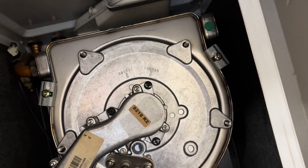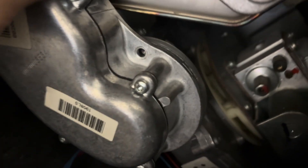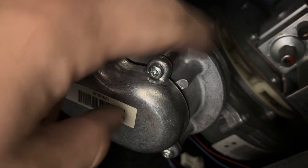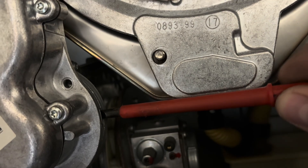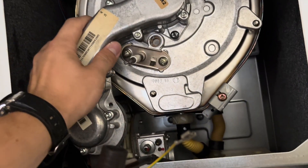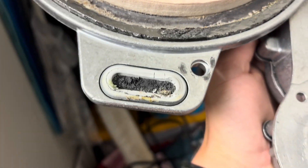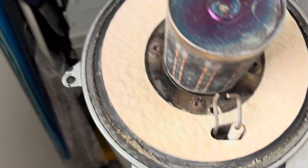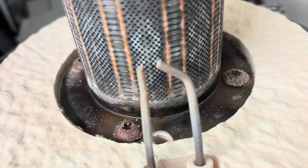Sometimes when you undo all these bolts the section should just come off, but sometimes it's really stuck together. What you do is get a little flathead screwdriver, put it in there and lever it out, and then it pops off. Remove the whole section — and as you can see, that seal definitely needs replacing. We'll give these electrodes a little scrub as well.